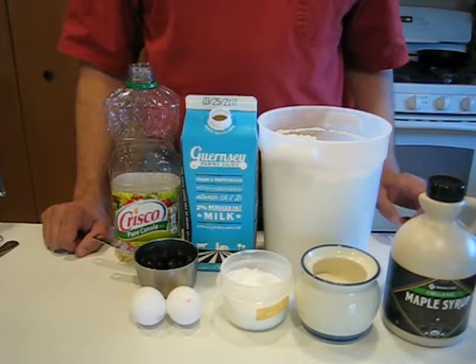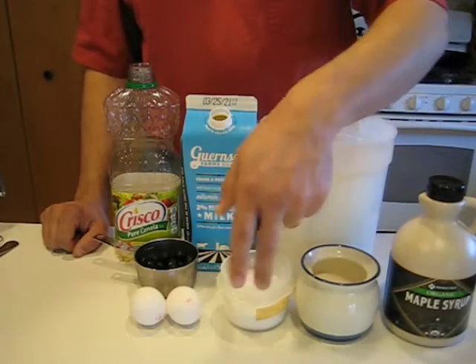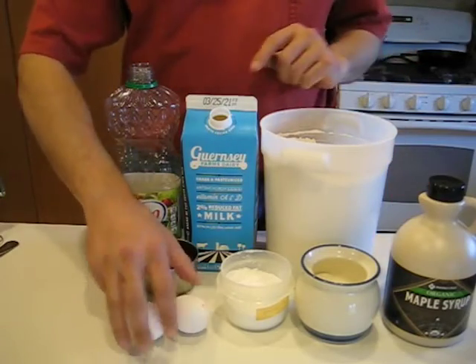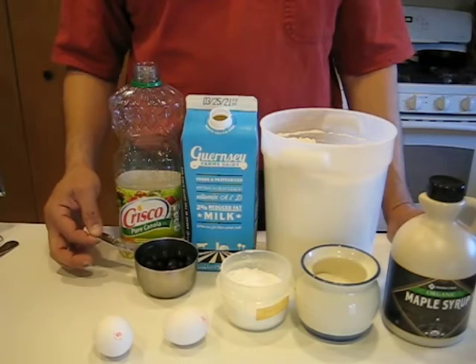So we're gonna be starting off — I've got some all-purpose flour, got some sugar, some baking powder — not baking soda, not the same thing. A couple of eggs, I've got some milk, a little bit of vegetable oil, and these are optional but I'm gonna include some blueberries.